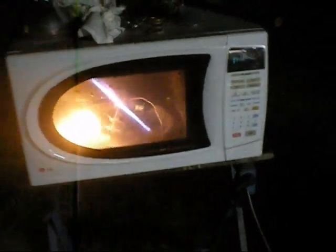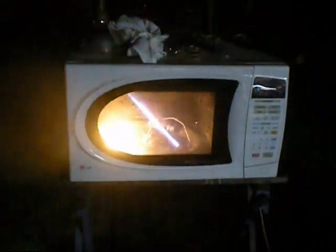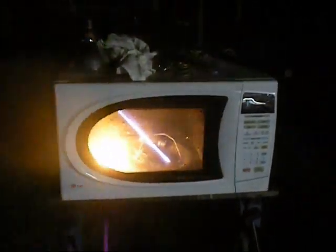That looks like a lightsaber. Okay, that was unexpected. They're designed to get extremely hot — I doubt it would actually break. But things aren't supposed to dissolve into pure energy.